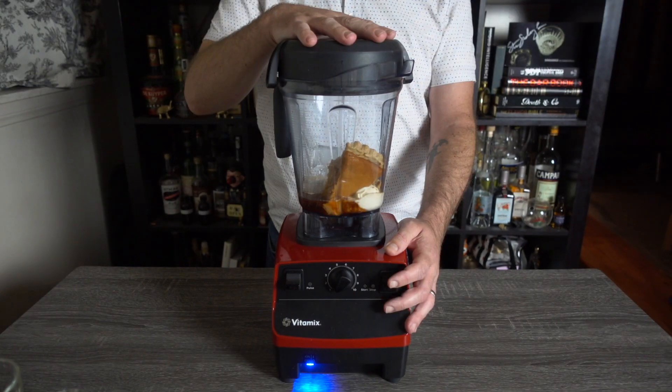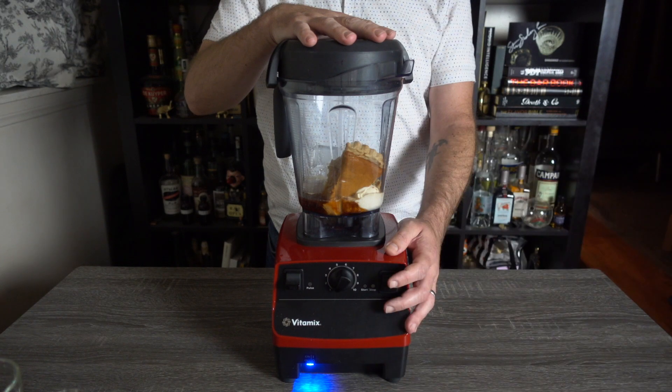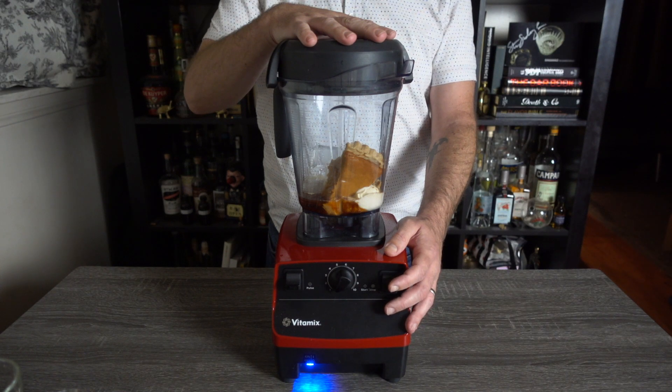Now you probably don't know this, but there's a cocktail channel on YouTube called How To Drink, and that guy pretty much has the market cornered on slow motion and cocktail videos. For this reason, I swore I'd never do slow-mo in my videos, but I'm gonna break my own rule here — I'm about to blend a slice of pie, how could I not?